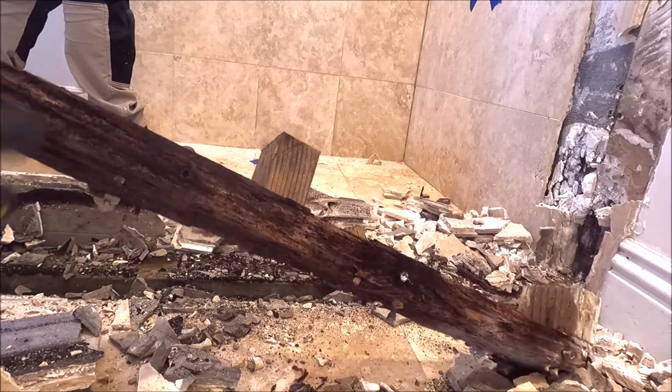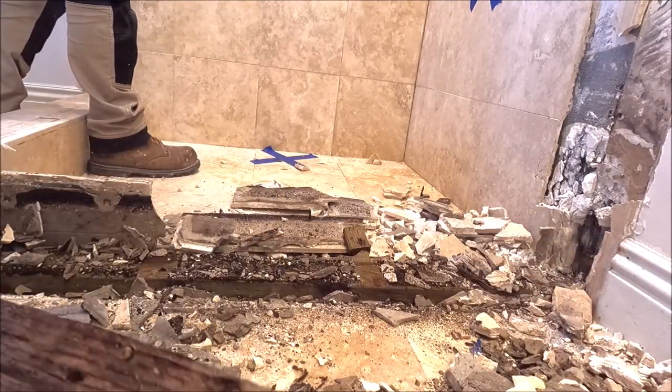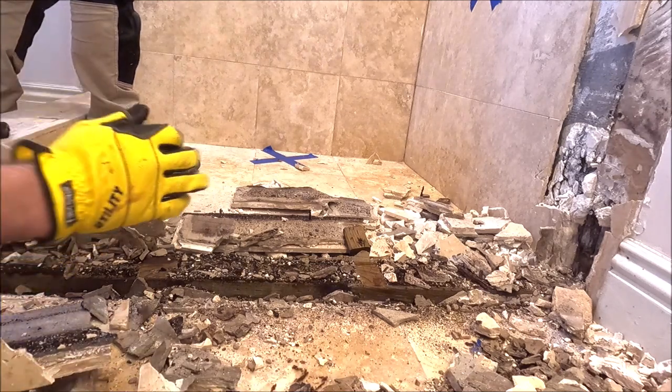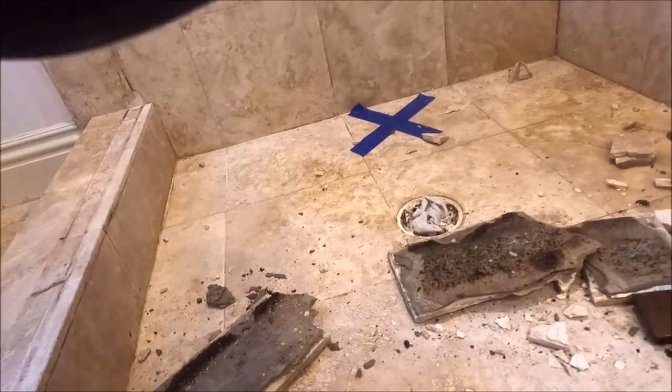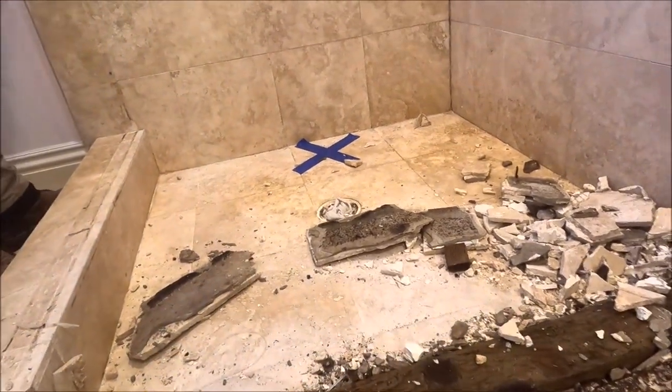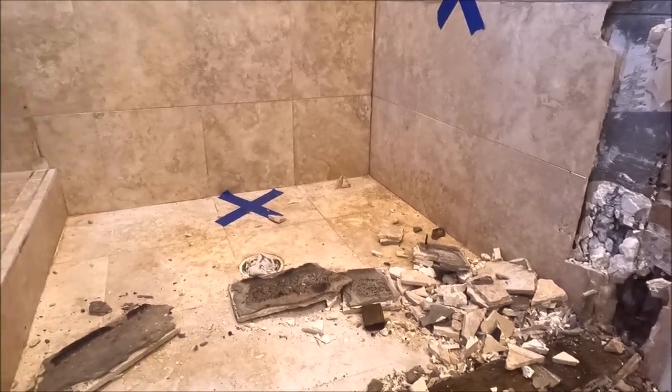Wow. And there is your curb. It looks like we have no pan liner — there is our culprit. The pan liner should wrap over this curb.